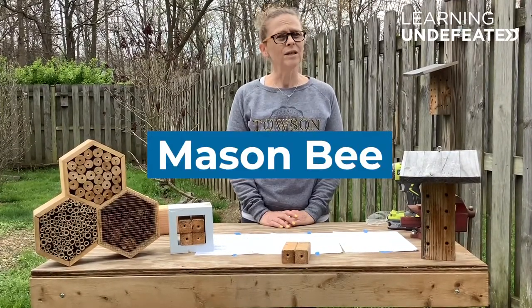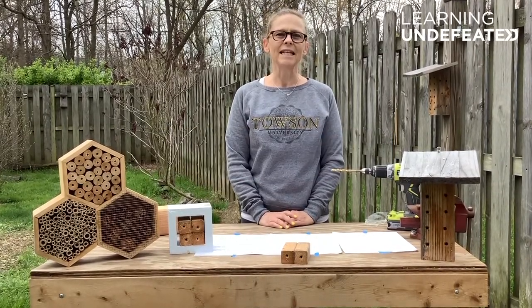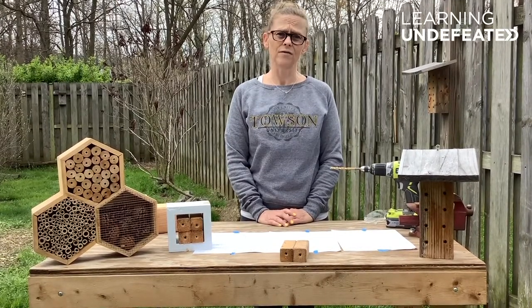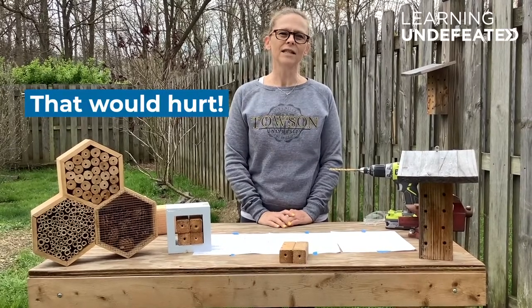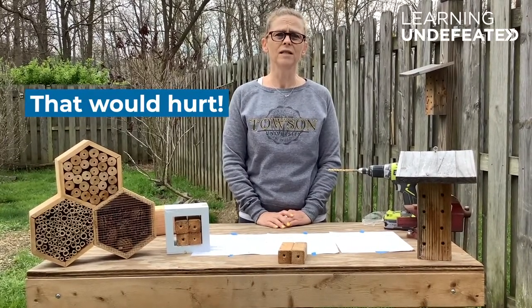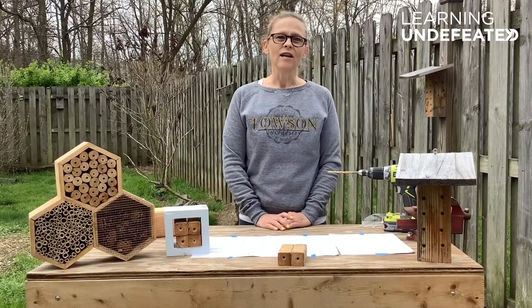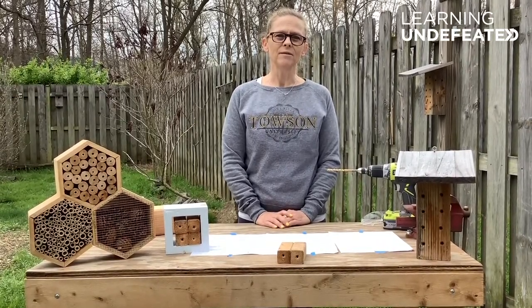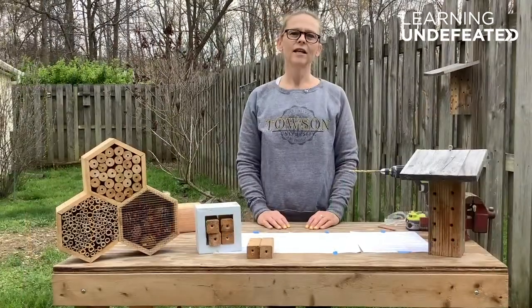Mason bees don't nest in hives like honeybees do; they nest in cavities by themselves. Not cavities like you might find in your teeth, but cavities like natural holes in pieces of wood or in the ground. Today we're going to learn how to make a mason bee house like the one you see here. Let's get started.